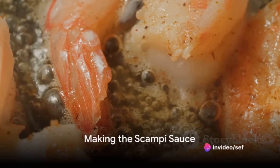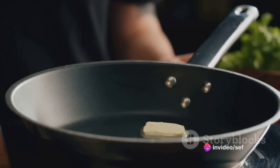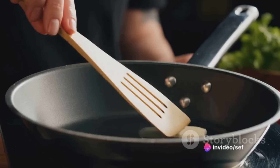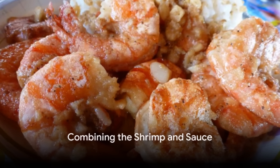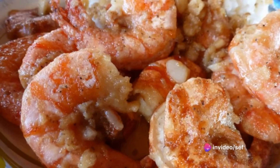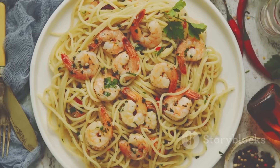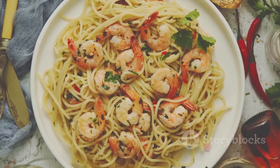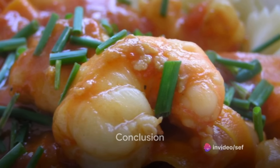Next, the scampi sauce takes center stage. In the same skillet, sauté minced garlic and optional red pepper flakes until the air fills with a heady aroma. Pour in a quarter cup of dry white wine and the juice of one lemon. Let it simmer, reducing slightly as the flavors meld beautifully. Stir in more butter, watching as it melts into the sauce, thickening it just so. Season to taste with salt and freshly ground black pepper. Reunite the shrimp with the sauce, allowing them to heat through. Sprinkle over chopped fresh parsley for a vibrant counterpoint to the rich sauce. Serve the shrimp scampi over cooked pasta such as linguine or spaghetti, or with crusty bread to sop up any remaining sauce.